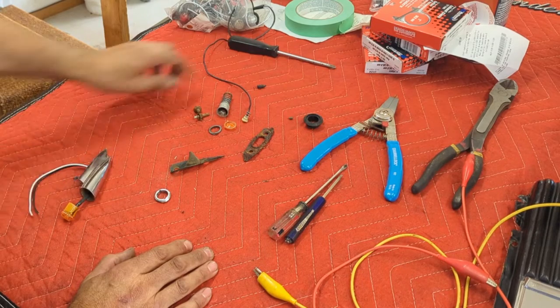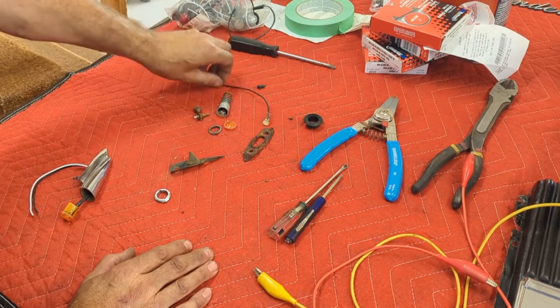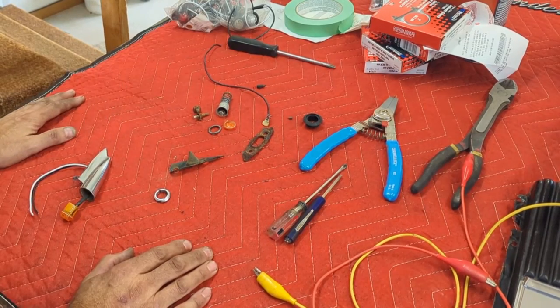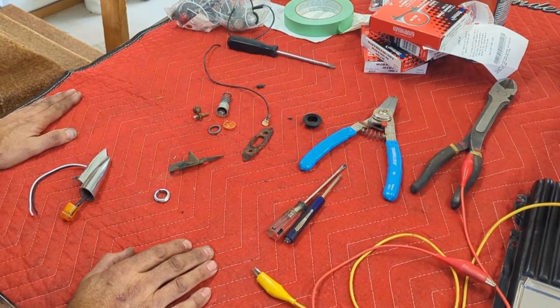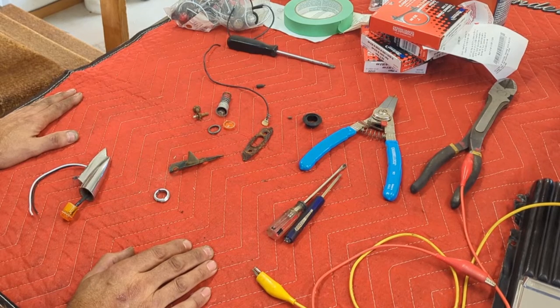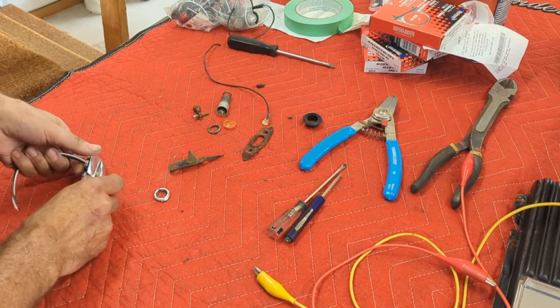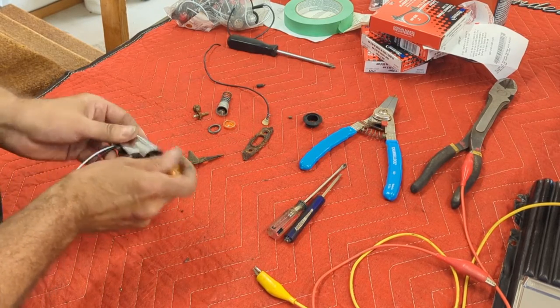These are grounded to the body and then there's one power wire - this one here is just the power wire. I saw this on D&D Speed Shop out of Winnipeg. Danny did this, so I'm not taking credit for this at all. This is Danny's D&D Speed Shop where he did it on a Mopar.